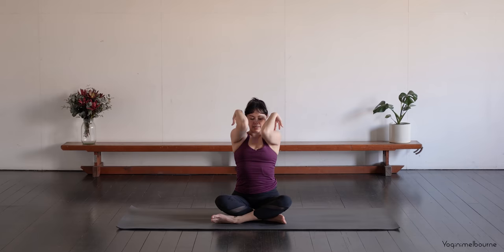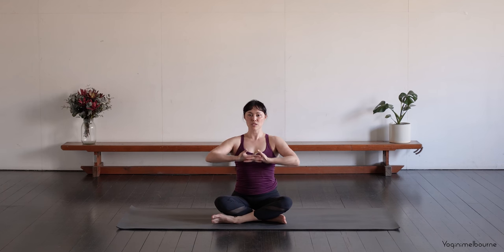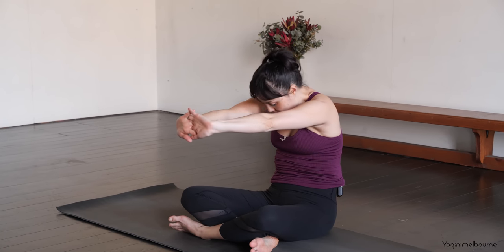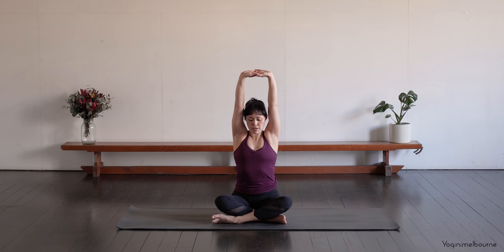And then let's release the arms down by your side. Interlace the fingers in front of the belly. Take an inhale to bring the hands up towards the chest. As you exhale, press the palms — the hands away — and then draw the belly button in. So really trying to C-curve through the spine. Let the chin drop in. And then as you inhale, lengthen up through the spine. Press the thumb side of the hands up towards the ceiling. And then exhale, release the arms down.